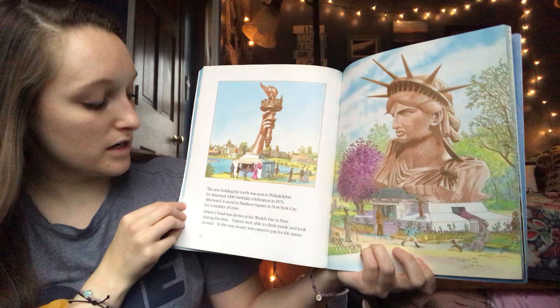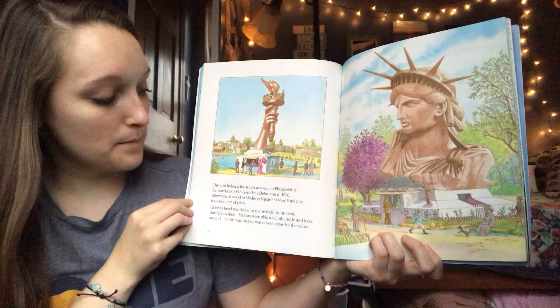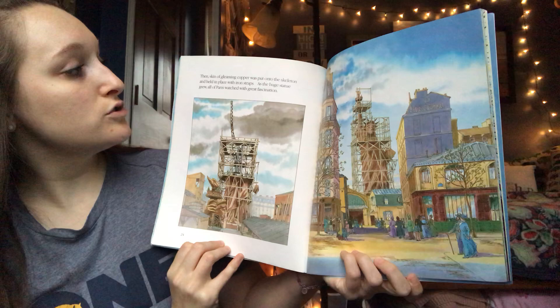Liberty's head was shown at the World's Fair in Paris. During this time visitors were able to climb inside and look around, and in this way money was raised to pay for the rest of the statue. Then the skin of gleaming copper was put onto the skeleton and held in place with iron straps. As the huge statue grew, all of Paris watched with great fascination.